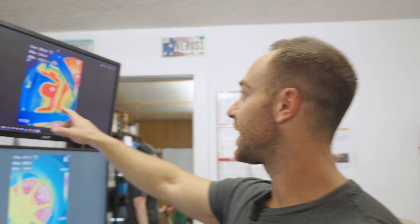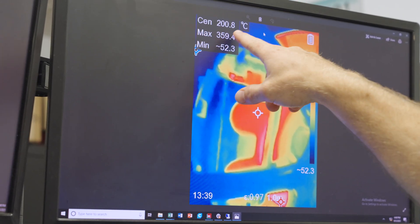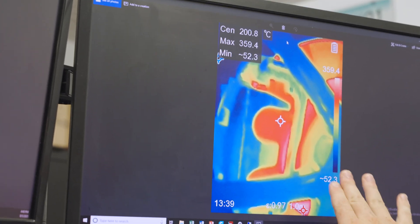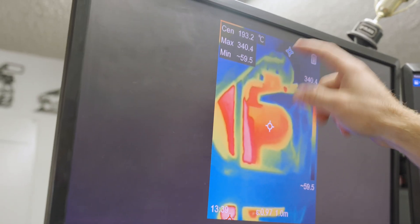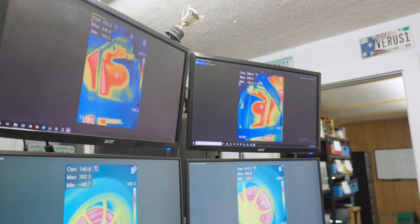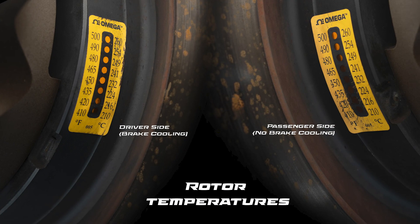Now if we move up and look at the pad side, we're going to focus on the center measurement because we were focusing on the pad here. We're at 200.8 degrees Celsius on the non-cooled side, and 193.2 degrees Celsius on the cooled side. That difference is a lot closer, but we're still 7 degrees Celsius cooler on the driver's side which has the brake cooling. We also put some stickers on the caliper and the rotor, and both showed higher max temperatures on the non-brake cooling side and lower max temperatures on the brake cooled side.